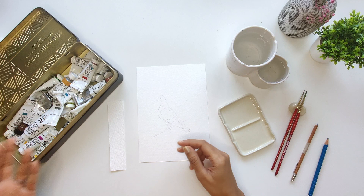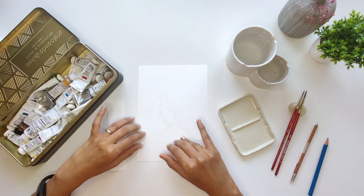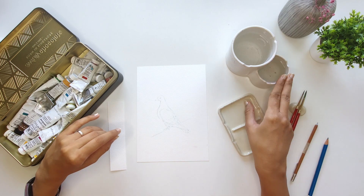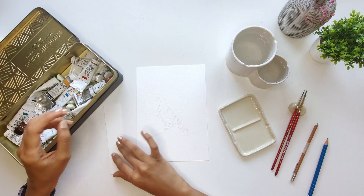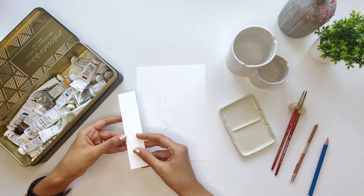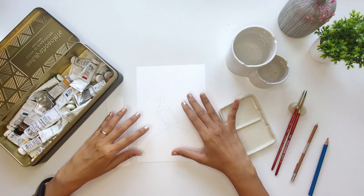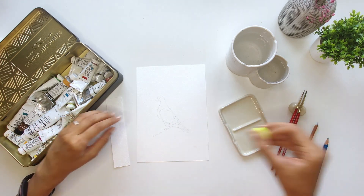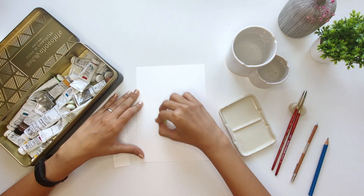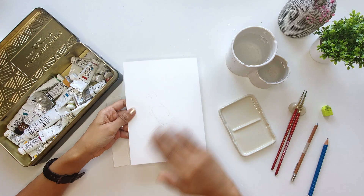Let's dive in and get started. For today's video, I'm going to be using my set of Winsor & Newton Designer's Gouache, which is my absolute favorite. I have two jars of water, my ceramic palette, and I'm going to be using Canson Montval cold pressed paper. I also keep a small sheet of paper by my side to swatch the colors as I go. I've already drawn out the bird I'm going to be painting and I've slightly erased it to lighten my pencil lines — I'm going to go over it with an eraser once again to make it even lighter.